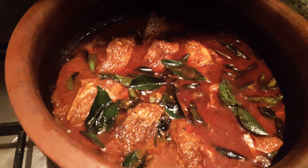Once we cook the fish for marinate, it is time to put the fish in. I will take the fish and fry it. We will add fish and fry it.